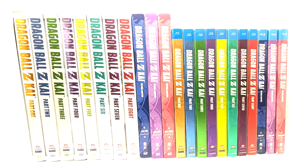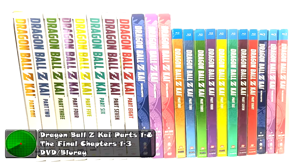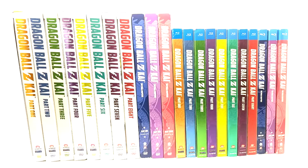What is going on, Raiders of Warships? We have another pretty lengthy video for you. We have Dragon Ball Z Kai, parts one through eight and the final chapters DVD and Blu-ray. I'm going to cover them both in one video, but first I have a few rants I want to go on about, which I'm going to do right now so you can see the spine art.